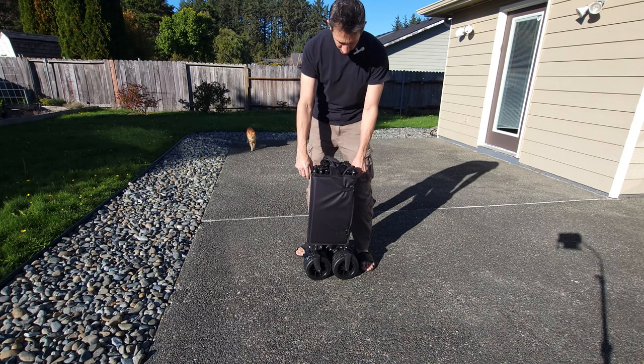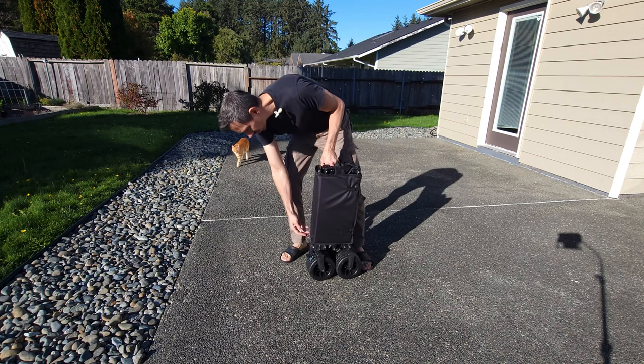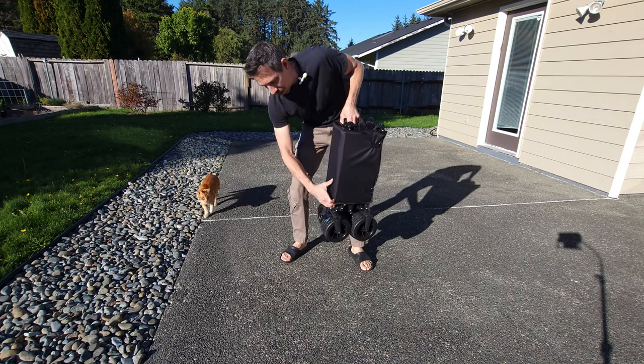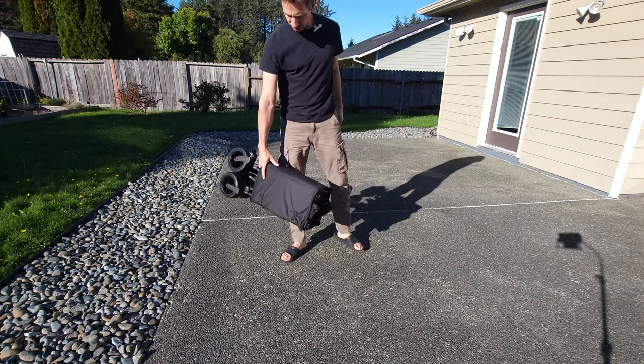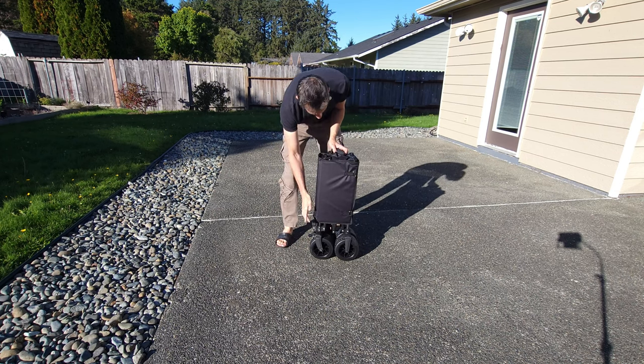These things are super sturdy and lightweight. You can just carry this with one hand. It probably only weighs about 20 pounds — it's not very heavy at all.